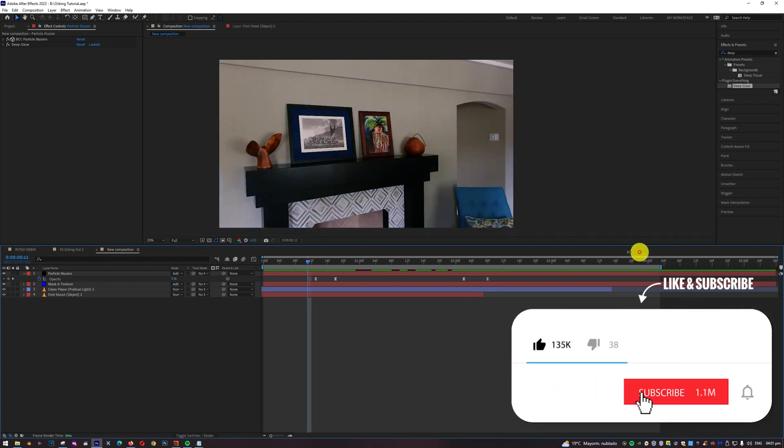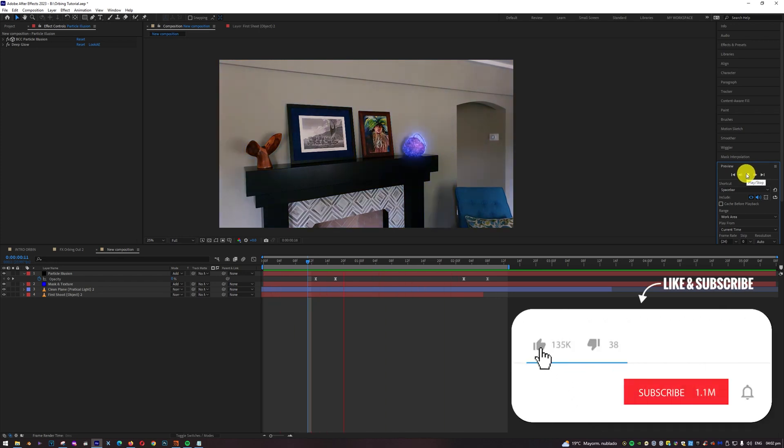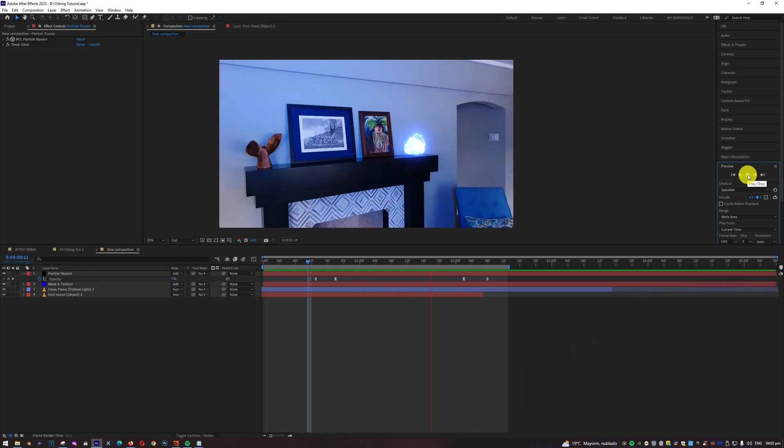And there we go — the object disappears just like the TV show Charmed effect. I'm going to share the sound effect after the video so you can download it and use it in your own projects. I hope you like the video — please subscribe to my channel, let me know in the comments what you think, and if you want another effect from the TV show Charmed I'll make a new tutorial. Have a good weekend and don't forget to follow your dreams!